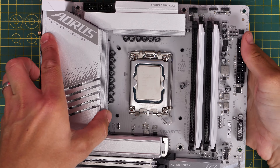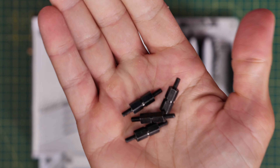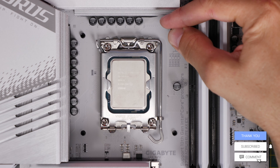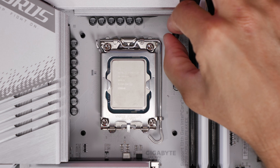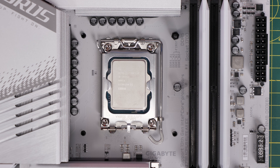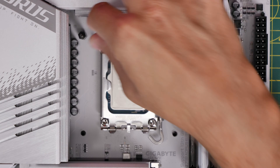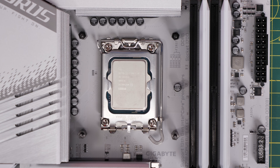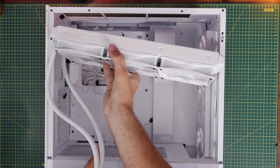Use the LGA 1700 socket standoffs that are labeled in this bag. These standoffs have a little ridge through the middle but are the same length on either side. Screw those into the back plate in all four corners — this secures the cooler down over the top of the CPU and ensures good contact for cooling. You might find there's a little wobble, but don't panic — once you've got the CPU block down on top with the thumb screws, the weight and the screws ensure it's all nicely secured, as long as you tighten it up properly.